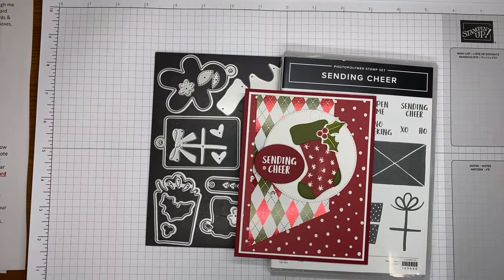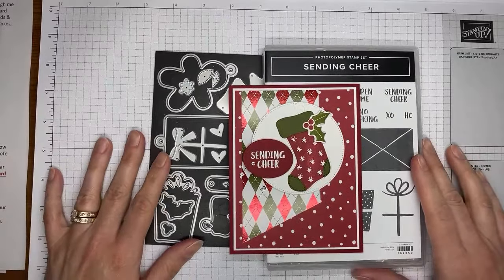I'm going to show you how I made a fun little card with the Sending Cheers stamp set bundle from Stampin' Up. It's a fun little bundle and it's a cute one.